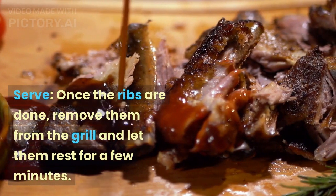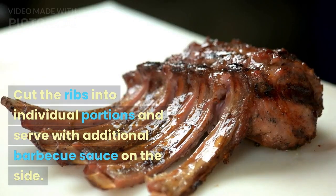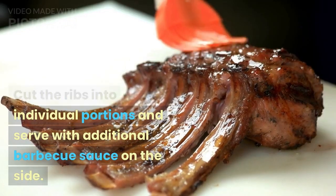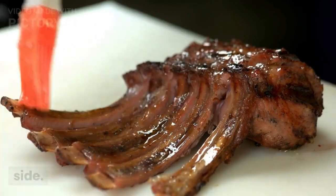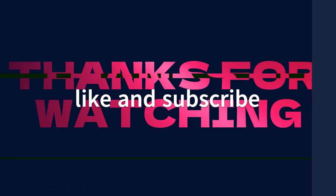Serve. Once the ribs are done, remove them from the grill and let them rest for a few minutes. Cut the ribs into individual portions and serve with additional barbecue sauce on the side. Enjoy your delicious barbecue ribs!